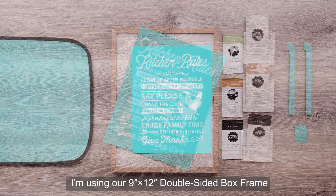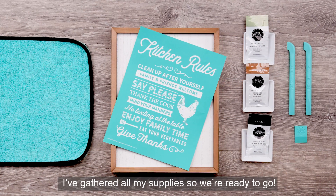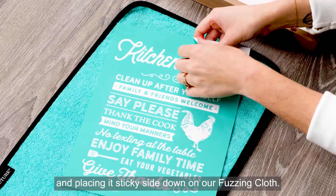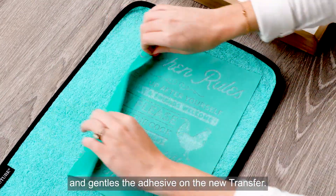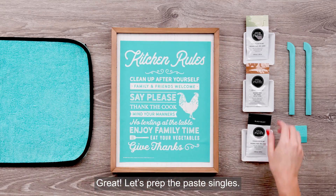For this project I'm using our 9x12 double-sided box frame to really lean into the farmhouse look. I've gathered all my supplies so we're ready to go. To begin, I'll prep my transfer by removing the backer and placing it sticky side down on our fuzzing cloth. This picks up some lint from the fuzzing cloth and gentles the adhesive on the new transfer. Now let's get it centered on the box frame and smooth it out. Let's prep the paste singles.